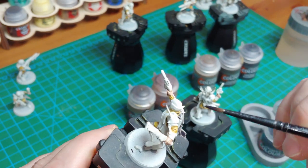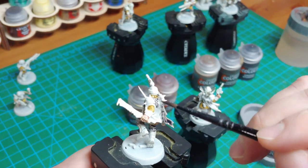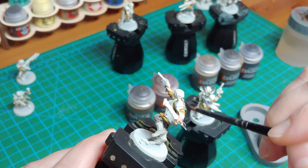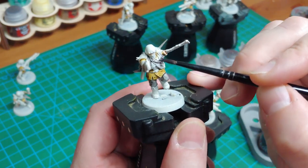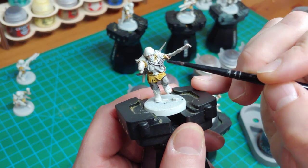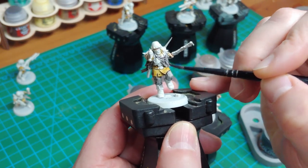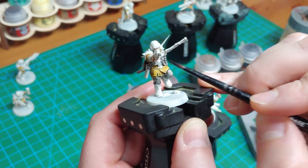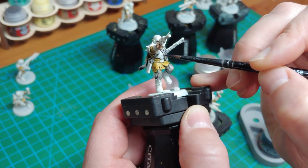This particular guy has a pretty long flowy cloak, so it's a good example to show how contrast paints move around as you paint the model. As always with contrast paints, make sure you keep an eye on any pooling as you go from model to model — you don't want to leave one of these models with a very dark stain of paint. As we move into some of the slightly darker colors, make sure you're careful around areas where you've already painted.